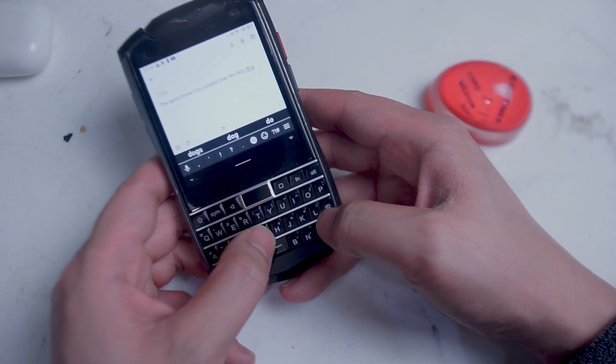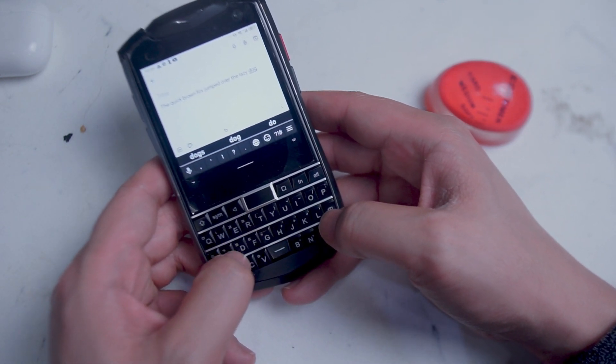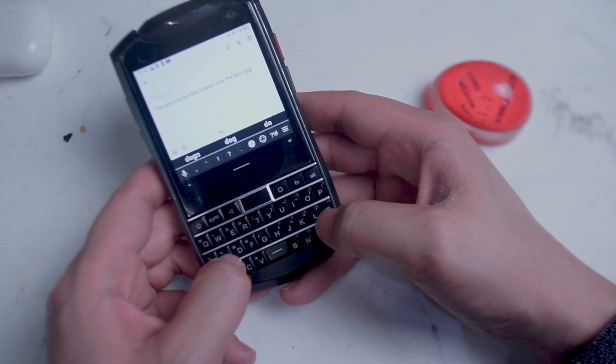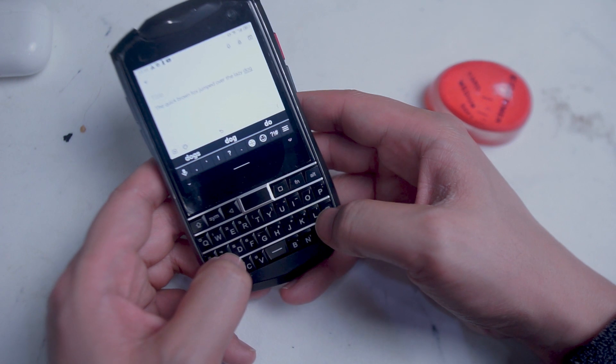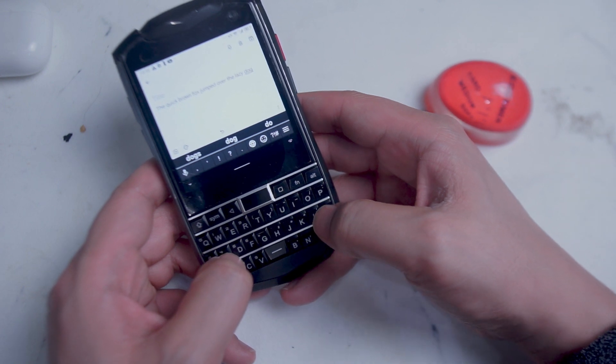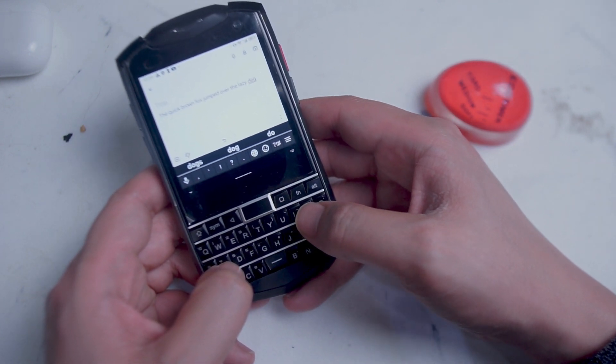As you can see, my keystrokes were recognized accurately and the spacebar and also the word suggestions were quite accurate. This is a huge jump from when the Kika keyboard came out for the Unihertz Titan, as the accuracy and also the word suggestions are much better than they were roughly two years ago.